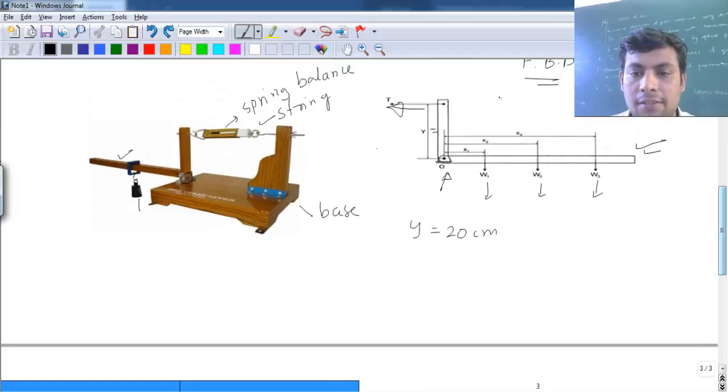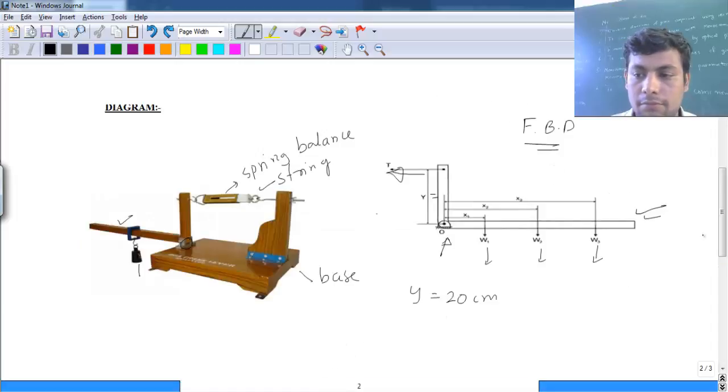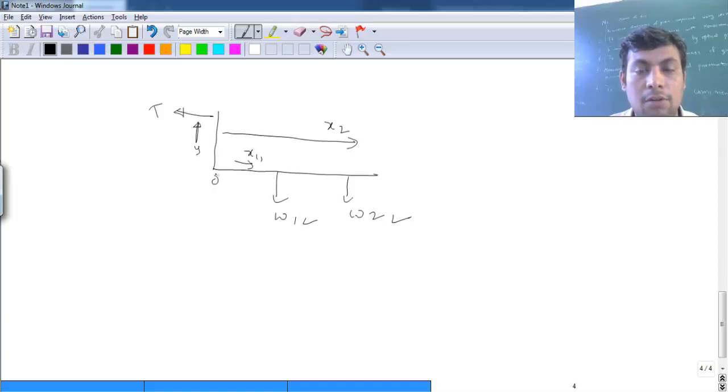Looking at the free body diagram for the calculation part: suppose two weights w1 and w2 are added. Because of these weights there will be tension T in the string. This distance is y from origin O, with x1 and x2 as horizontal distances. Of the three forces, w1 and w2 create clockwise moment with respect to the origin, while only the tension balances them by creating the counter-clockwise moment.